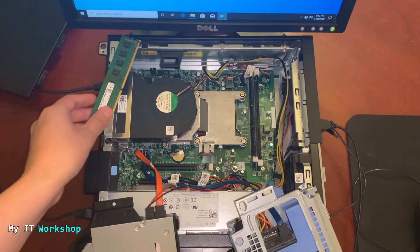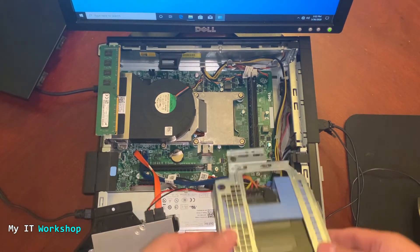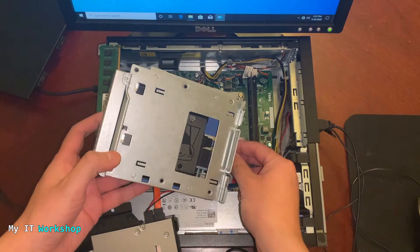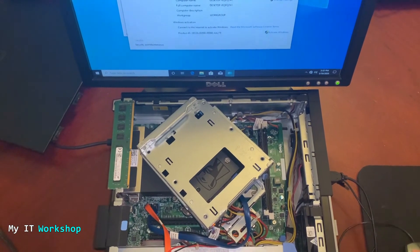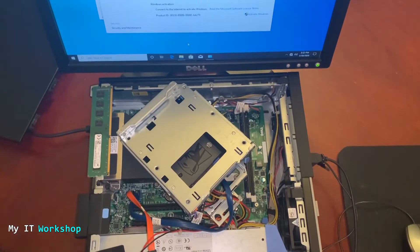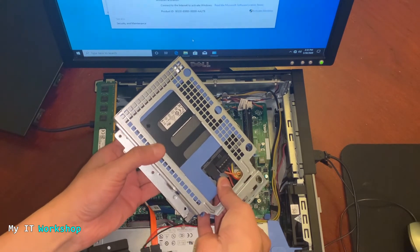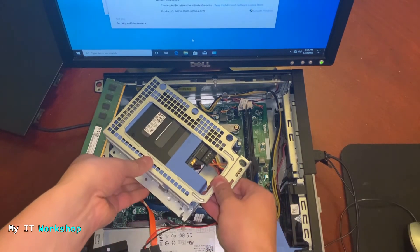We've seen that RAM is not updated until you fully shut down the system — not just a sign-out. Now we're going to disconnect the hard drive while the system is running. This is an SSD — I replaced it in another video, link in the description. I'm showing you that I can still use the mouse, right-click, press the Start button — everything is working. We're going to disconnect the SATA cable that connects to the motherboard. The colored cables are power — we only disconnect the SATA data cable.